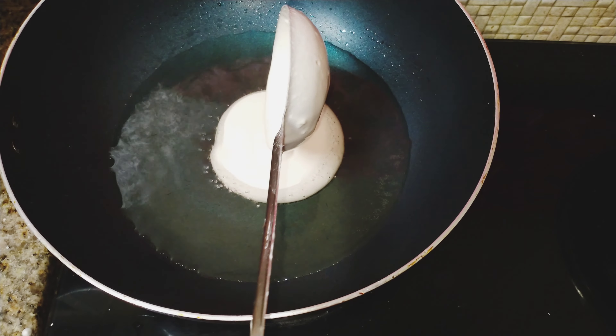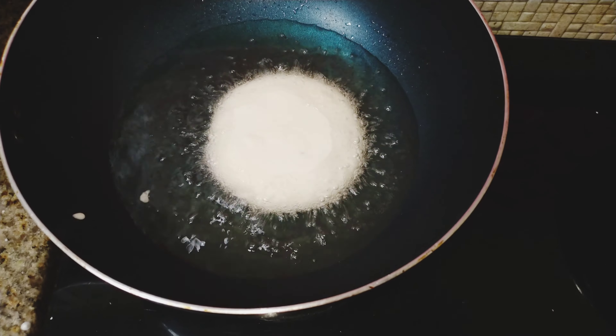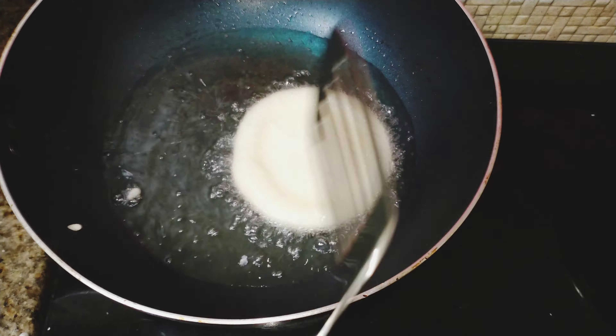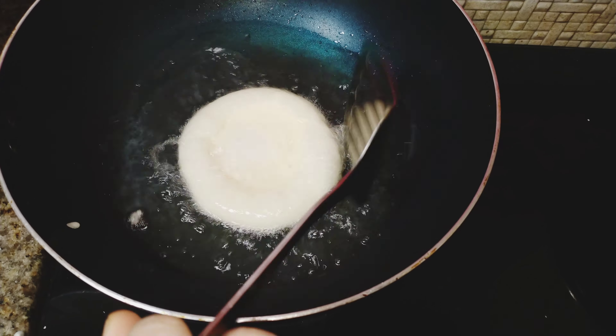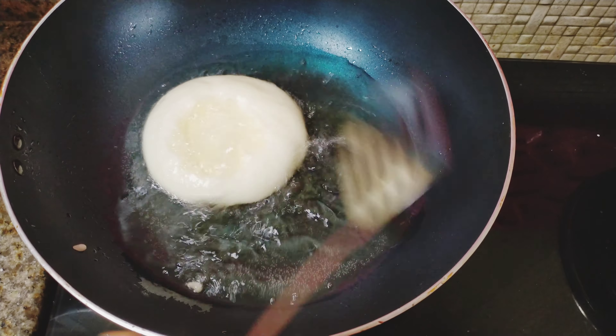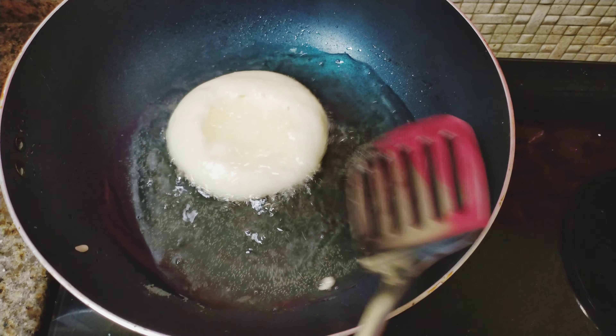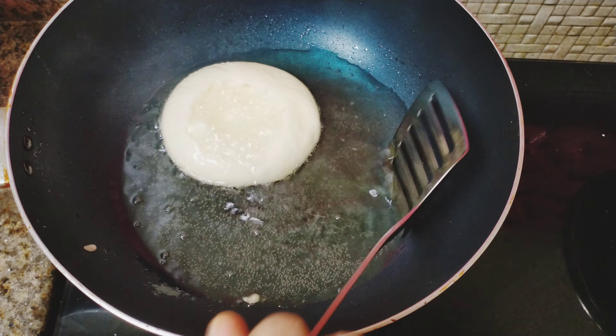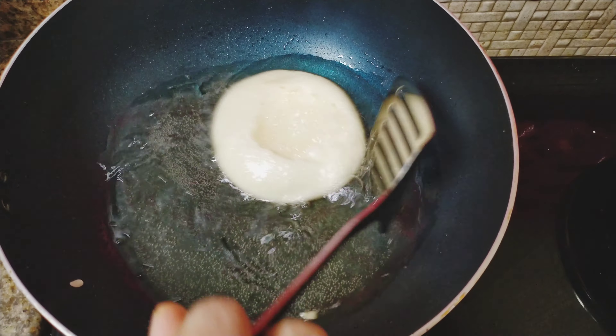We will need to make a little more oil in the oven. Put a spoon in the oven and put it in the oven. You can see how you're doing.